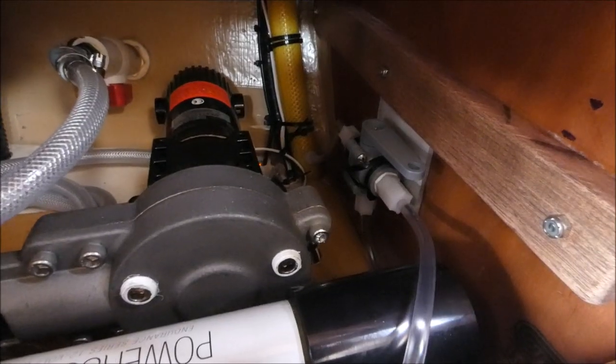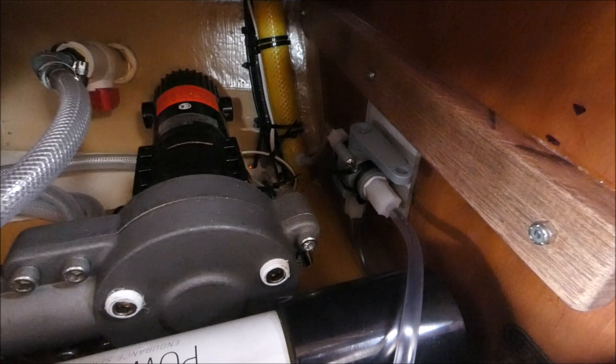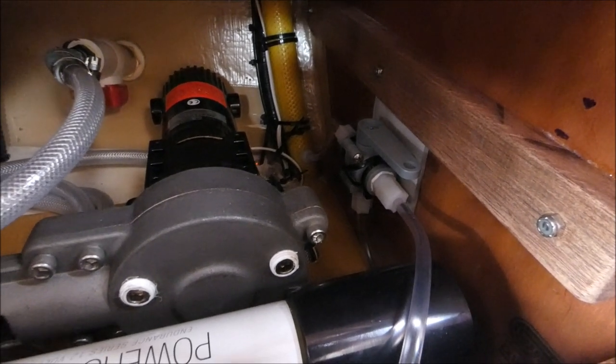Always test the water when you first start the water maker, otherwise you might fill your tank with salt water. Now that it's installed it's working very well — it produces about 5-6 litres per hour of fresh water and uses about 4 amps to do that, so it's quite economical power-wise.